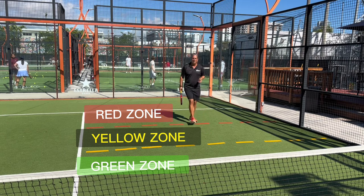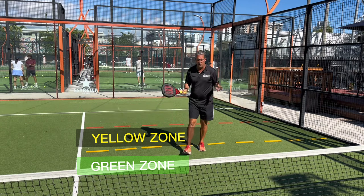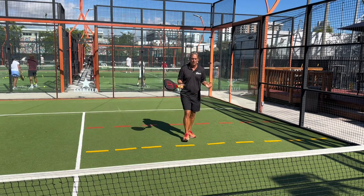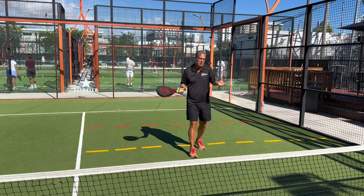The basics of this game are pretty much serve and come up to the net, especially when you're serving. It's about controlling the net — that's the bottom line of the game of Paddle. Whoever controls the net is going to win most of the points, so that's the main objective.